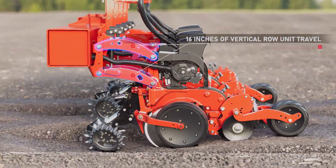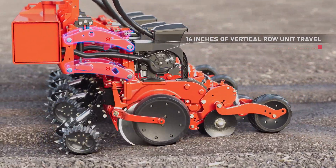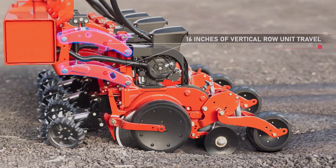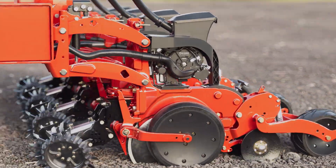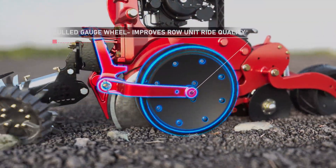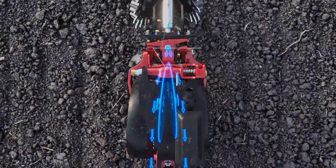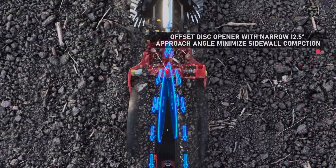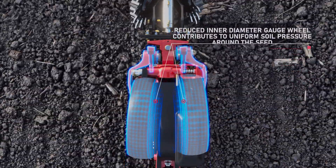It handles faster planting speeds with ease. Robust and durable row units move through the field, responding to varying field conditions and obstacles with consistent downforce pressure to optimize seed placement. A reduced inner-diameter gauge wheel is pulled through the field with minimal resistance and floats over soils. Offset disc openers slice through residue and penetrate all soil conditions, optimizing seed-to-soil contact.